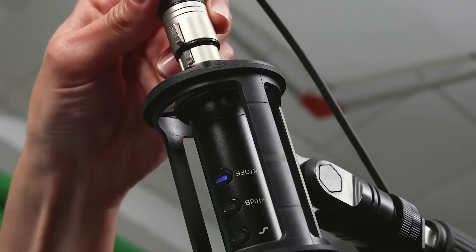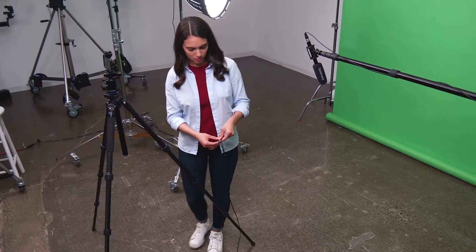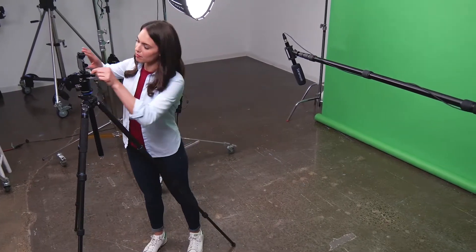They feature a locking female 3-pin XLR connector that prevents the mic from accidentally getting unplugged, and a 19.5-foot cable which gives you plenty of length to work with. A hook-and-loop cable wrap is included to keep the cable tidy.